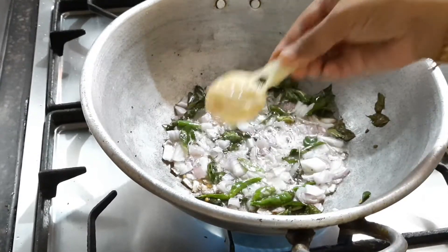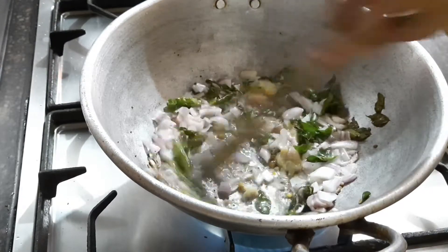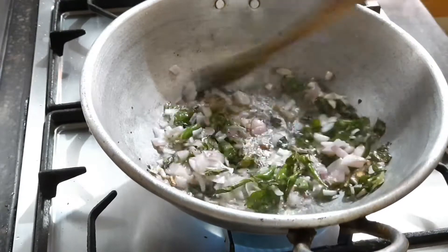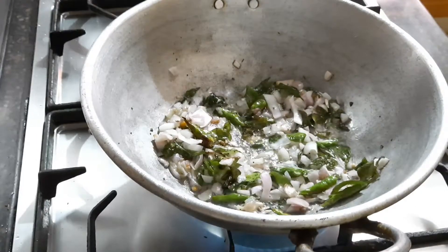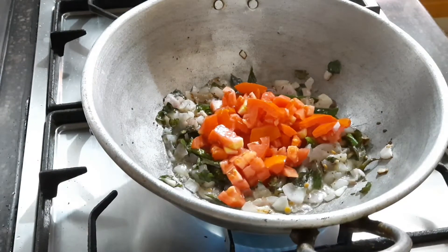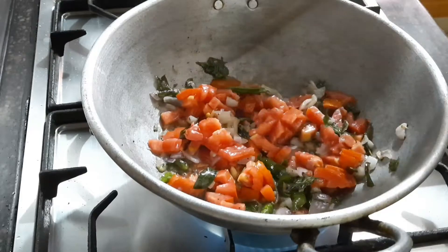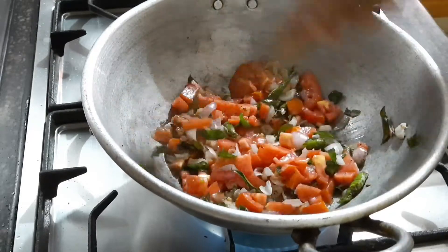Now I'm adding one tablespoon of ginger-garlic paste, which will give a great aroma and great taste to your upma. Now I'm adding one cup of small-sized tomatoes, finely chopped, and adding them to the pan. Stir well.